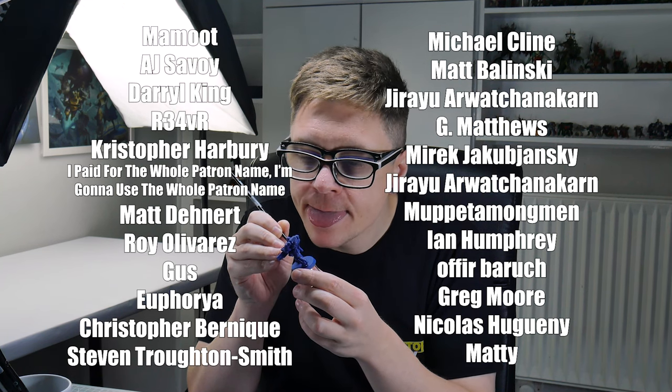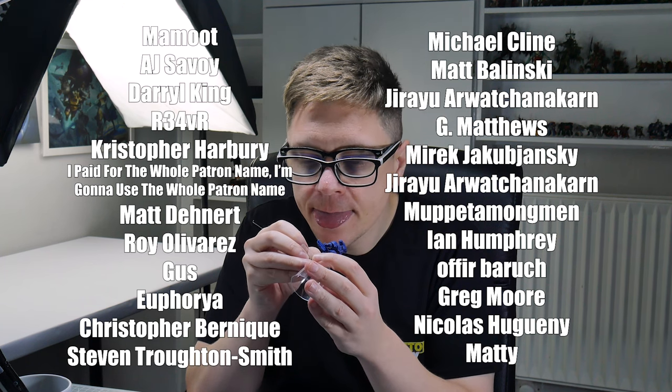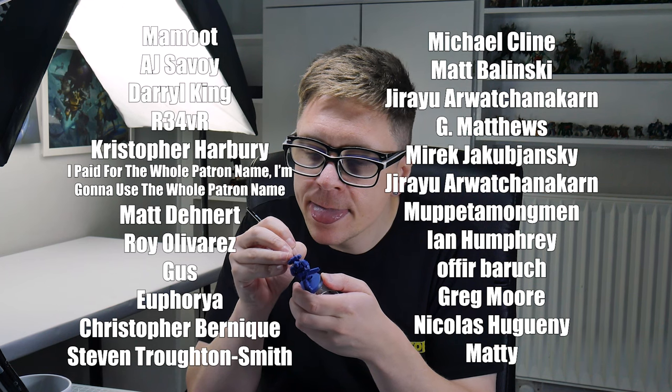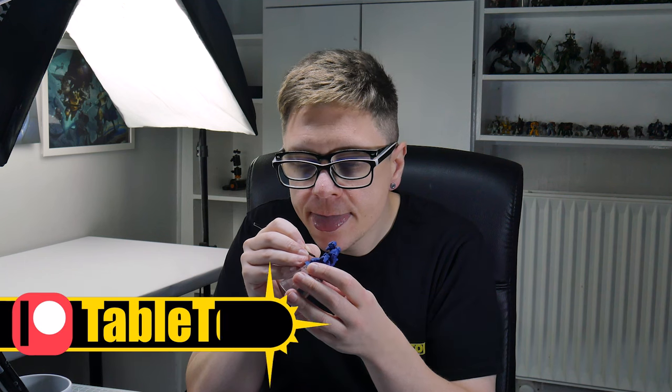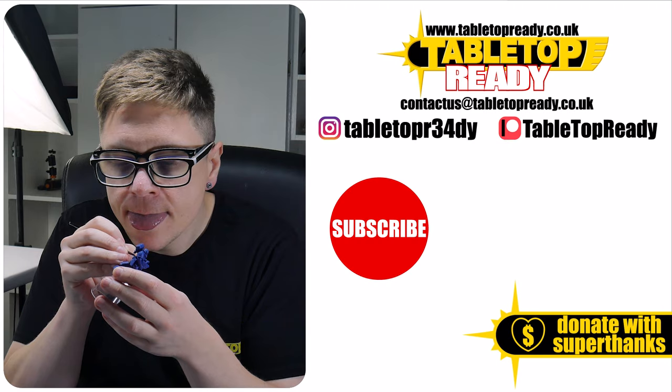Before we finish, I just want to say a massive thank you to all my current supporters who allow me to make these tutorials — it really does make a huge difference and I really appreciate it. If you're interested in supporting the channel, you can become a channel member or you can join my Patreon, which I'll also link in the description. I really enjoy making these tutorials and I hope you find them useful. If you do, please let me know by liking the video and leaving a comment below. Make sure to subscribe if you don't want to miss out on future content, and I'll see you in the next video.